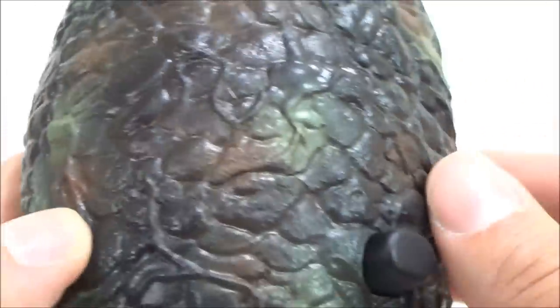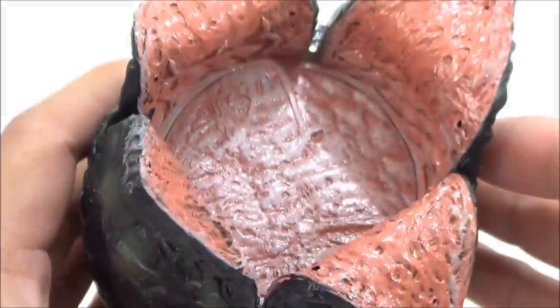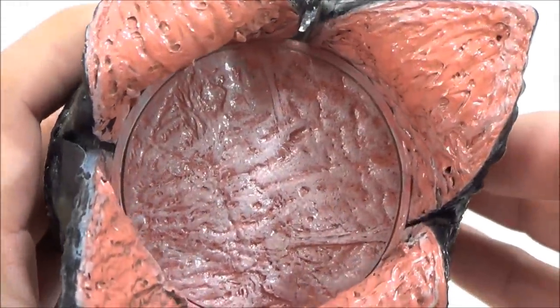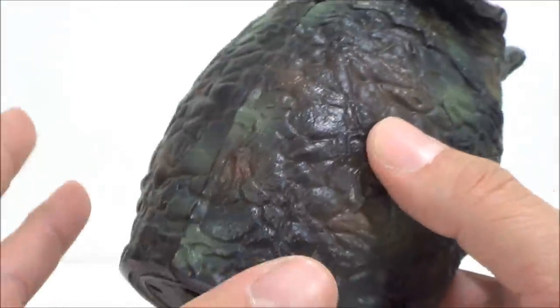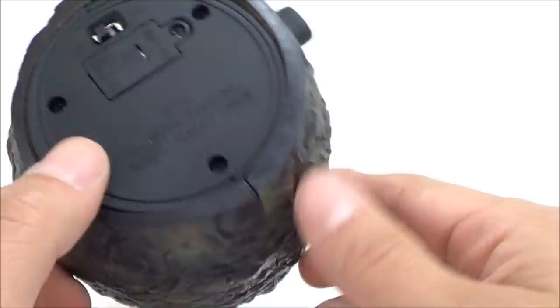Getting a close-up, they put some pretty nice detailing work on here. For some reason I always thought this was going to be in a bigger scale — I had no idea why I thought it was going to be like a deluxe version — but it's still really nice for what it is.